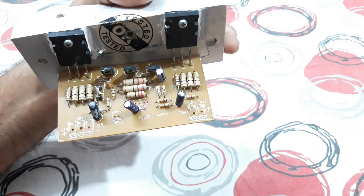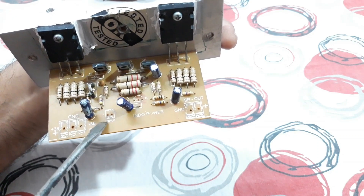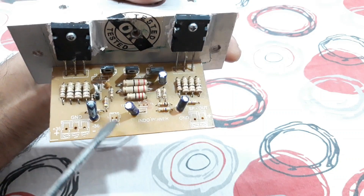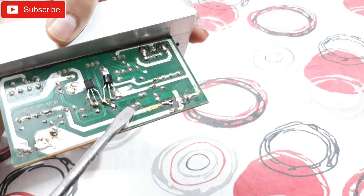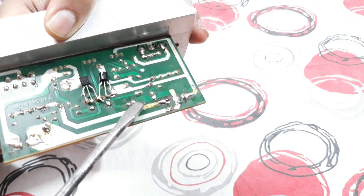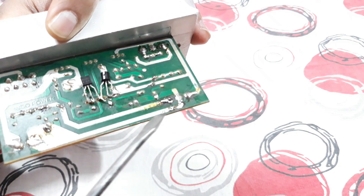Now let's talk about the input and output connections. That's the input here — two small pins. That's input pin one and two as you can see. On the other side, this pin is the input positive and this pin is the input negative, the ground, which is connected to the ground line.